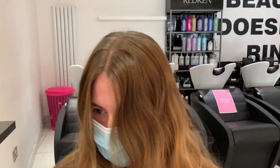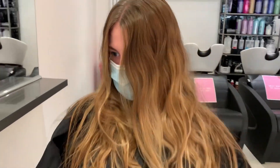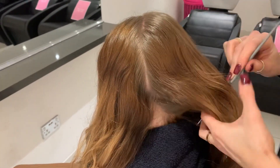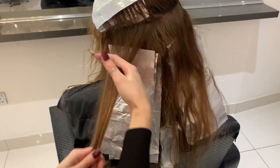Hi guys and welcome back to the Ladylux hair channel. Today I'm going to be carrying out a Ladylux overhaul on my client's brassy hair. Basically the overhaul — we're going to be trying to make her as light and as blonde as possible and tipping out a lot of her ends.